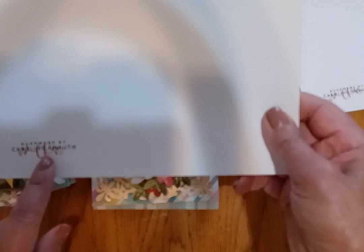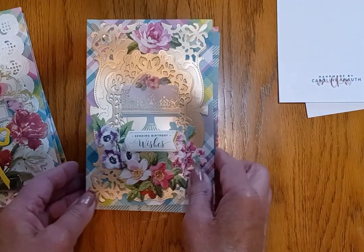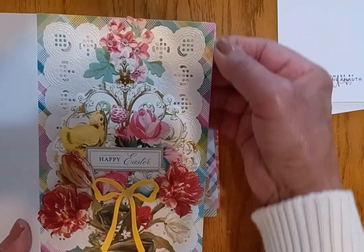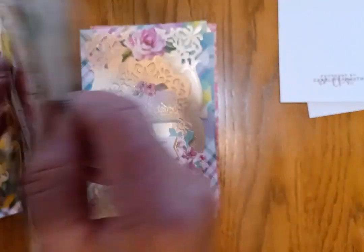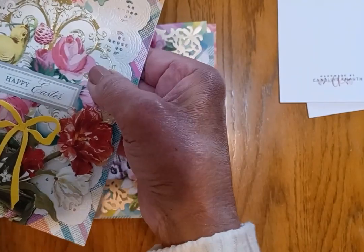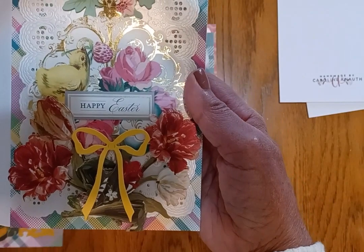I cut all my card bases and go ahead and score it in the middle, but I do not fold it yet. I go ahead and stamp my signature on the back and have those ready to go. Then I'll show you an example — these are some I've already made using a card base, a die cut, and different layers, all the flowers and everything that goes into making a card, along with lots of pop-up dots and foam squares to help it.